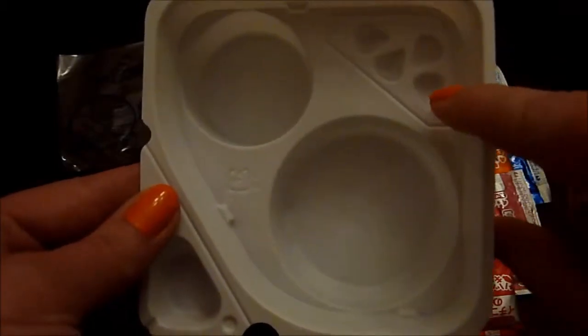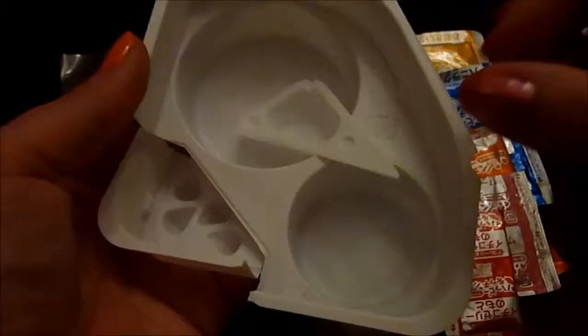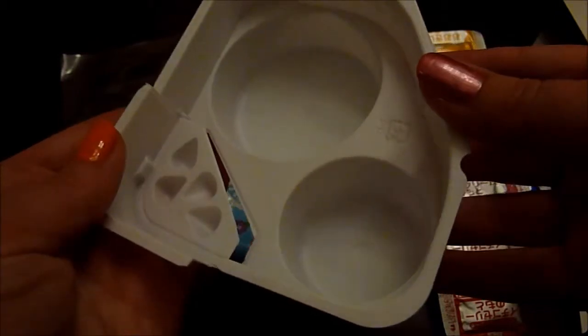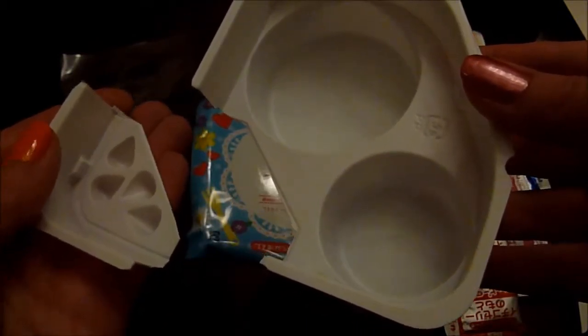Oh yes, that I believe is going to be the mold for — looks like strawberry shaped candies. So I've cut off this corner for our little water scoop. And then this is kind of awkward, but I've cut this out as well. I'm pretty sure that's what it shows in the directions.